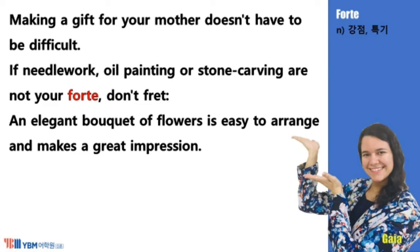Making a gift for your mother doesn't have to be difficult. If needlework, oil painting, or stone carving are not your forte, don't fret. An elegant bouquet of flowers is easy to arrange and makes a great impression.